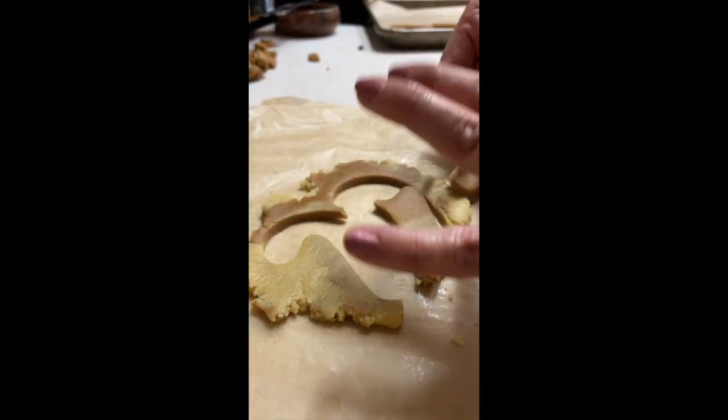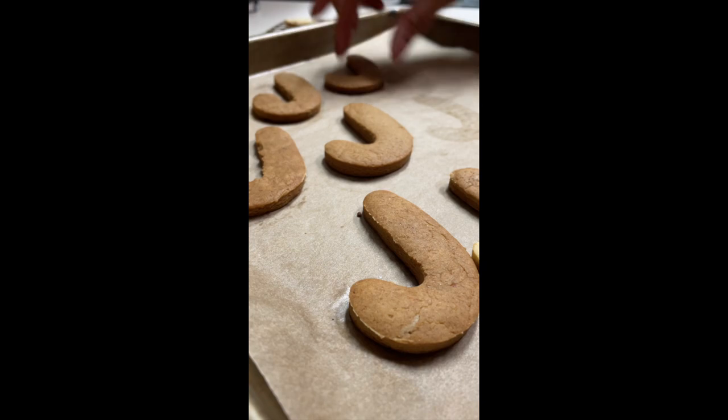My oven is preheated at 350 Fahrenheit degrees and I am going to bake these cookies for 10 to 13 minutes.